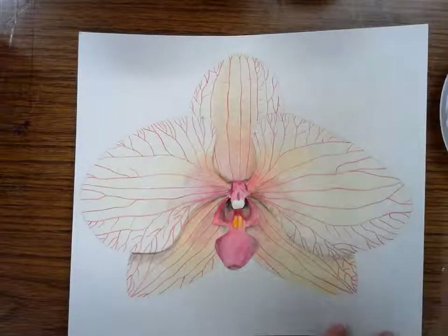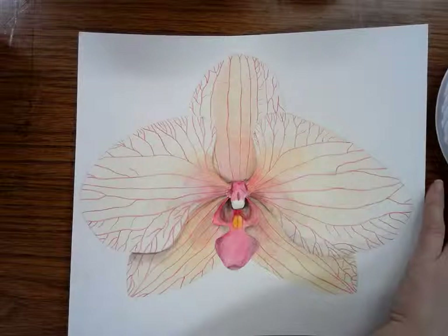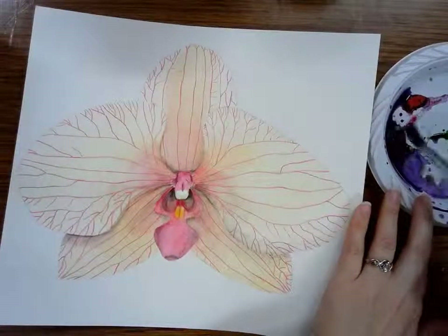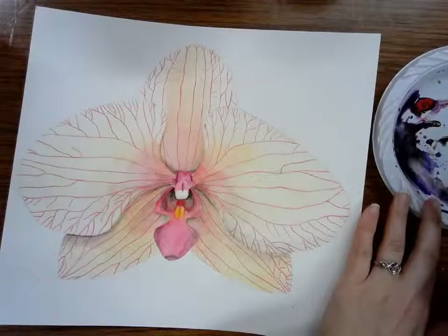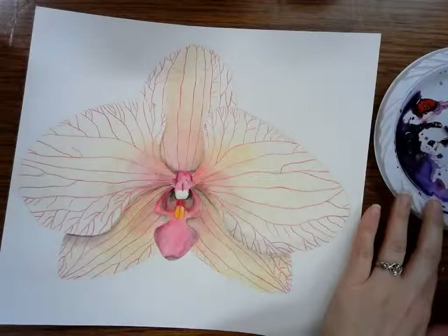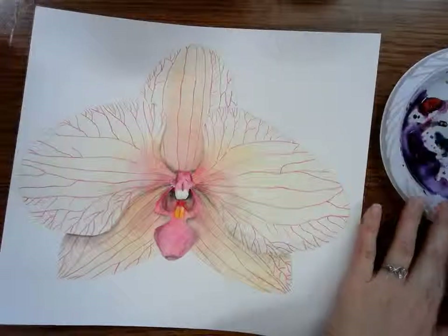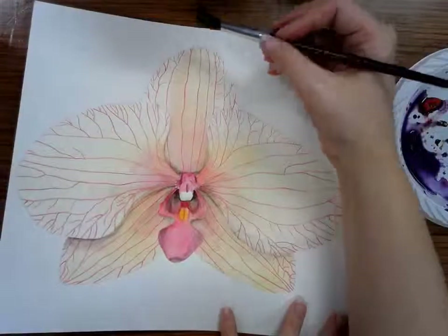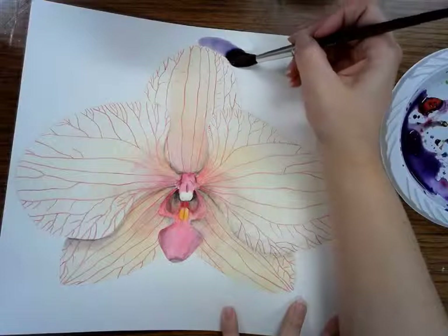I'm going to make sure that I have plenty of water on my brush and get lots of purple. We're using the same paints we used last time. Looks like I got some yellow in there. And then I'm going to paint very carefully around my flower and paint the background all in purple.